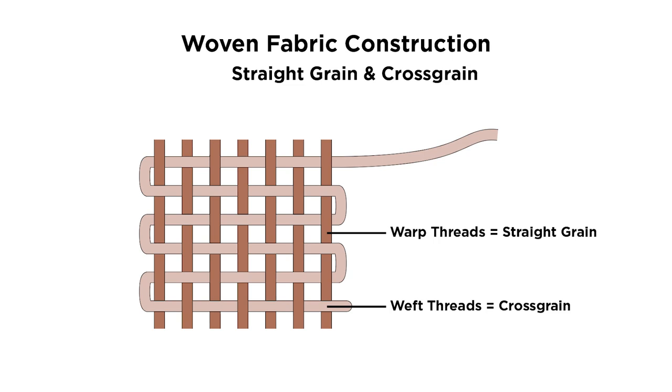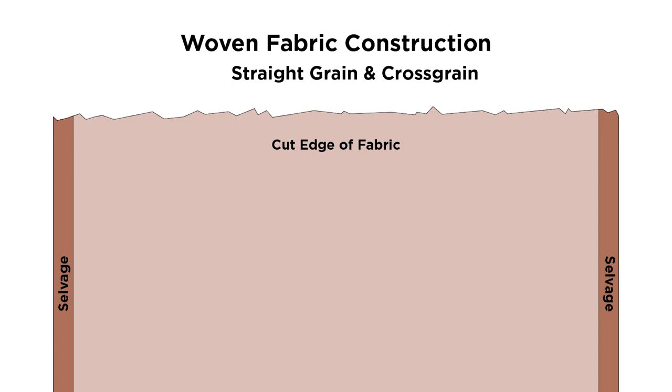The horizontal weft yarns run along what we call the cross grain, and the vertical warp yarns form the straight grain. At either edge running along the length of the fabric is the selvedge. This is a tightly woven edge finish created during manufacturing, and this is what you'll align your pattern's grain line with.